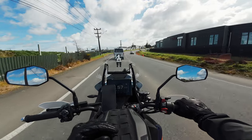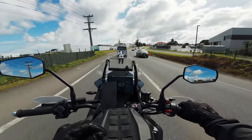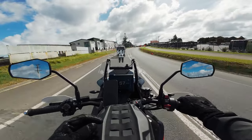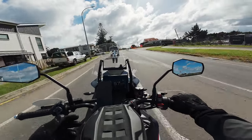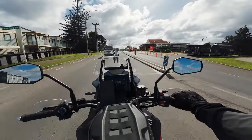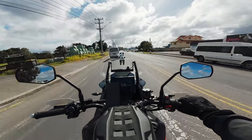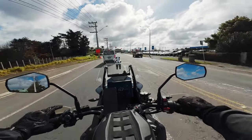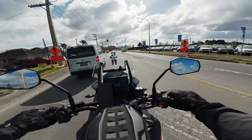Having to take the GoPro off the mount — I had it quite tight so I was screwdrivering the mounts on — and then take the camera out of the media mod, just to change the battery, you had to take the camera off the mount, take it out of the media mod, change the battery, put it all back, plug the mic back in, and mount it back up. It was just a pain.